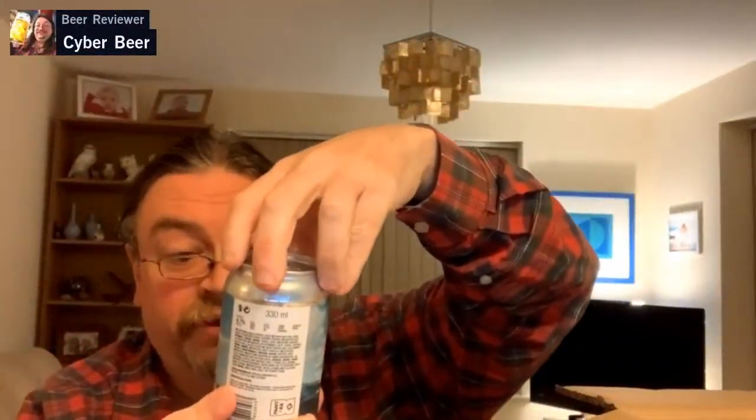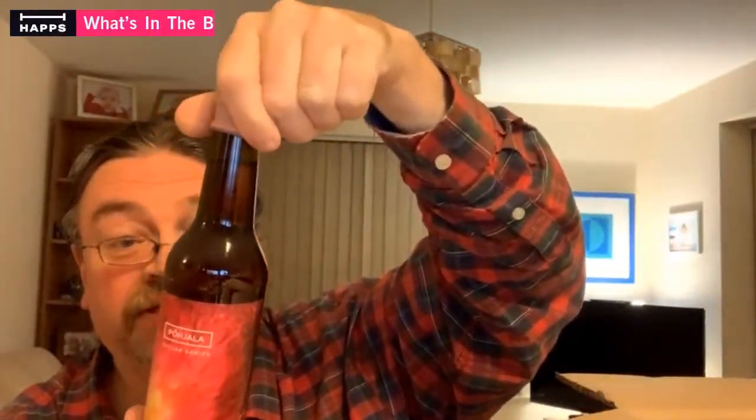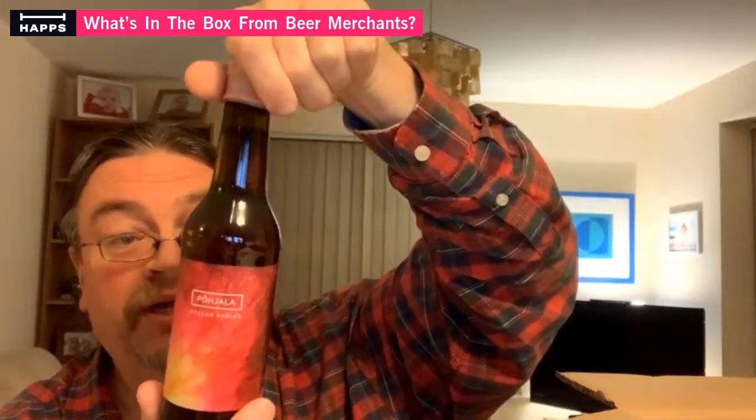First out is a 330ml can. Pahalla — this is the Usmalim Session IPA. Pahalla Seller Series, Bullity Bullity Imperial Gozer. Oh yeah, I like that one. I'd do another one like it, shouldn't I?